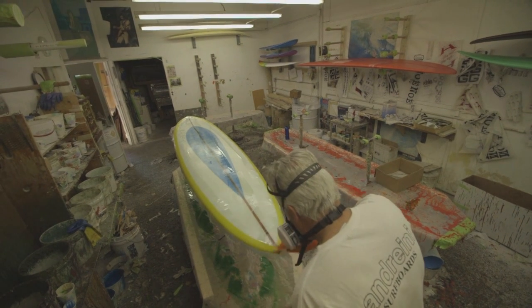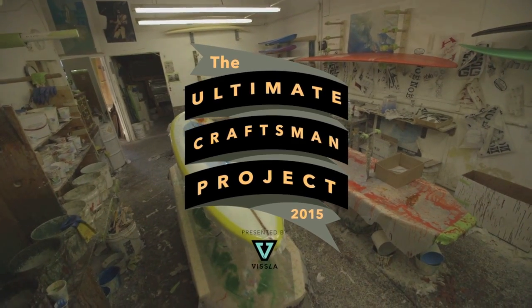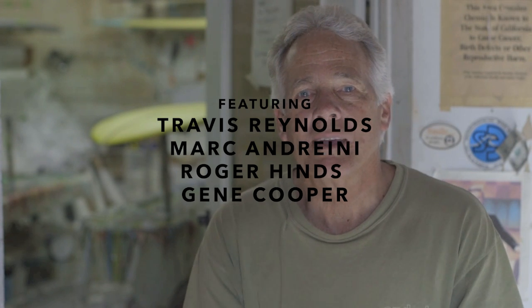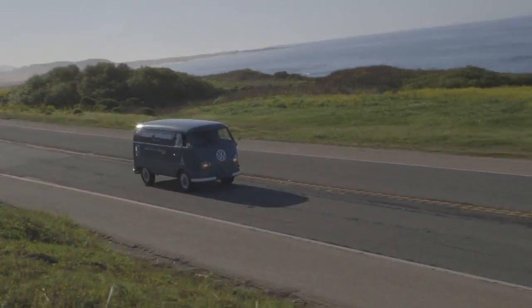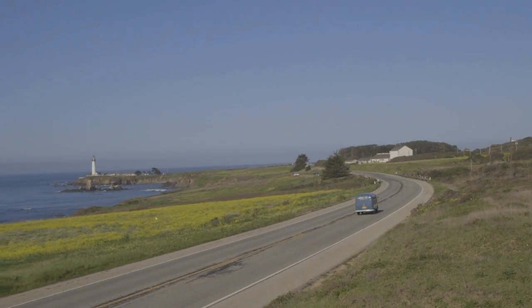What I'm building for the Ultimate Craftsman Project is an 8-8 teardrop style pintail. My name is Mark Andrini. I'm 63 years old. I was raised in Santa Barbara, California, and then returned to the place of my birth, which is the Bay Area, where I've been living since about 1980.